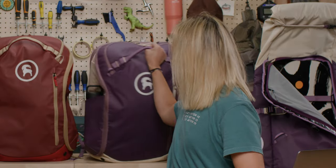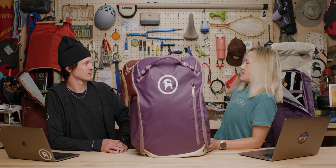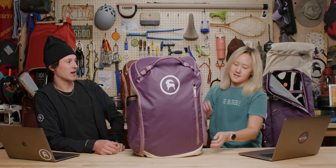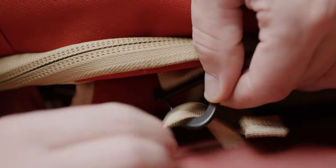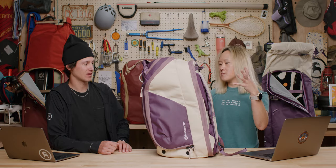First up we have our boot bag. It's got some improvements from our last model we're excited to show you guys. Behind us we've got a pretty exciting lineup of colors — matching colors for both the double ski and snowboard rolling bag as well as our boot bags. Some of the features for the boot bag this year include stowable shoulder straps, that integration clip system with the rollable ski bag, and some vents down here that help let moisture out from your boots when they're wet.